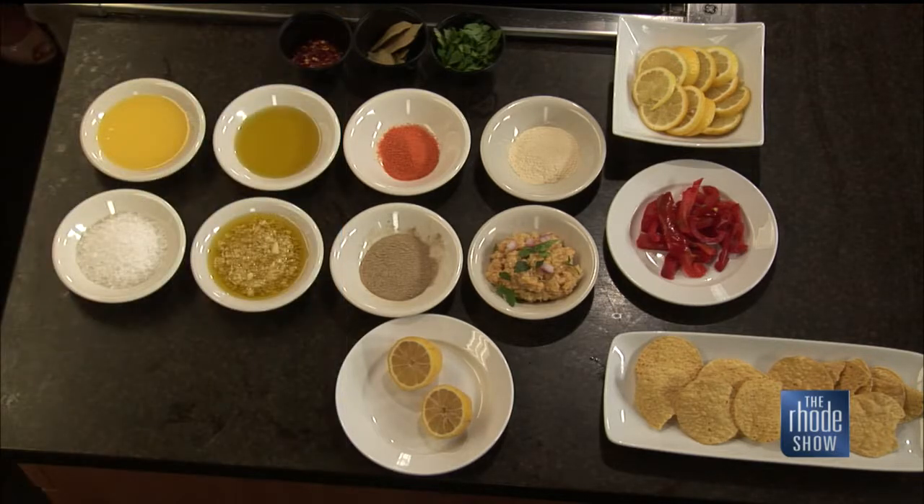We have some sea salt, olive oil, garlic olive oil — we make that quite a bit in the restaurant and use it for just about everything. We have some sazon, white pepper, a little bit of homemade hummus to decorate the plate, lemon, bay leaves, parsley, and a little crushed red pepper.